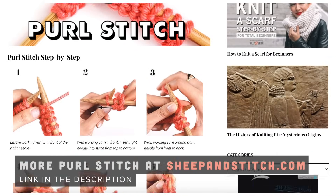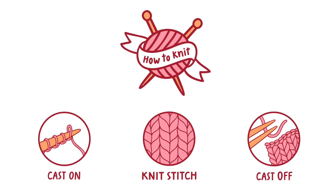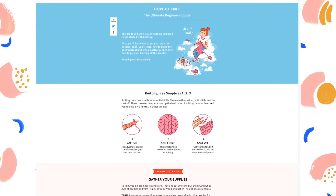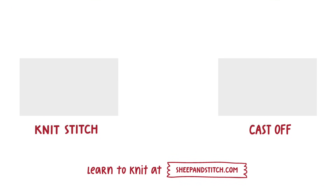And that's all for the purl stitch. For a recap of everything we've covered, check out the Sheep and Stitch blog, which I've linked in the description. For more information, visit www.sheepandstitch.com. It's an awesome page that I've put together to help out beginners. It'll bring you from total noob to bonafide knitter. It's great, and it's free. Lastly, subscribe for more cool knitting videos, and if you like this video, please give it a big thumbs up. I'm Davina from Sheepandstitch.com, and I'll see you next time. Bye!